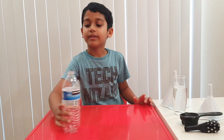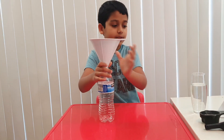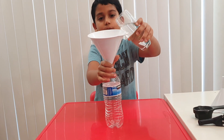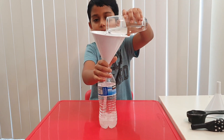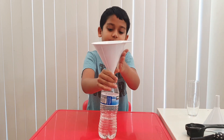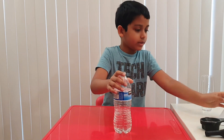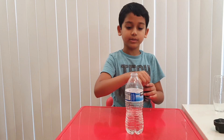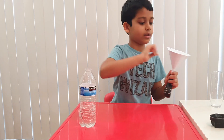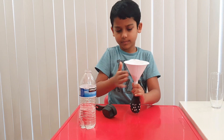Let's start this experiment. Now let's take an empty bottle. I'm going to use a funnel to pour something in here. Then let's take some vinegar. Now let's take our balloon and add some baking soda using a funnel.